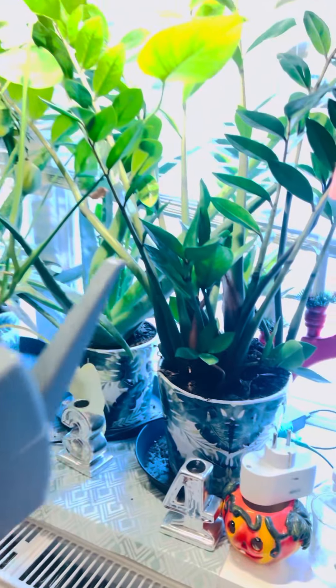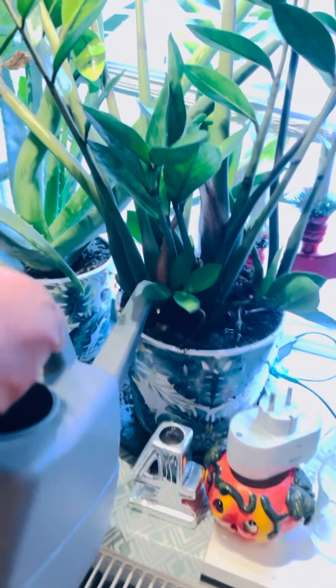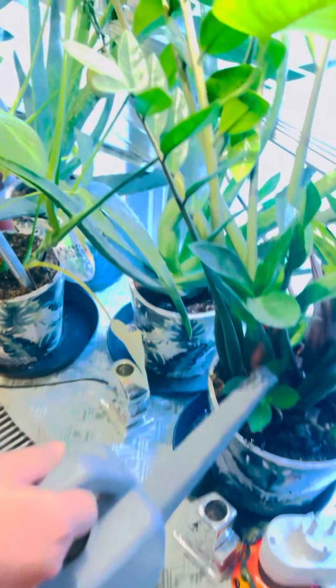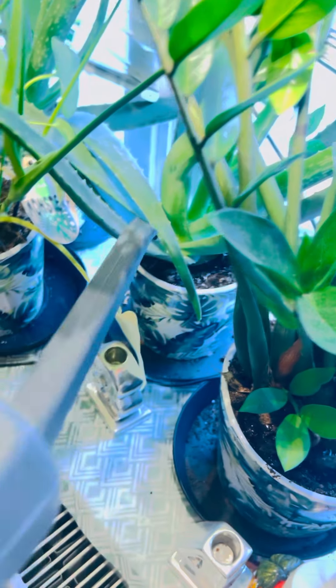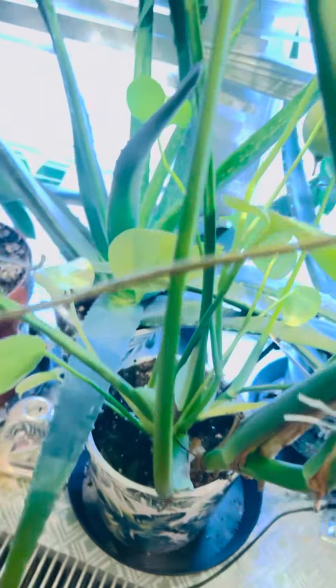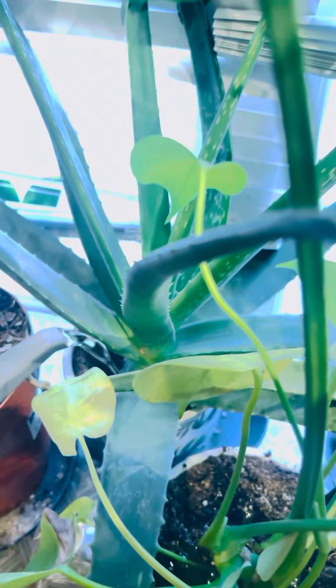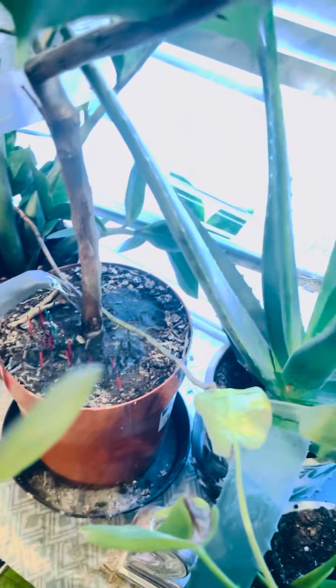Hi guys, I am watering my plant. I've got a lemon plant — this is my little orchard. This is aloe vera, lemon is the other one, and this is Monstera, if I'm not wrong, the queen of queens.